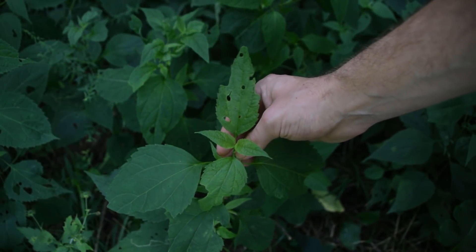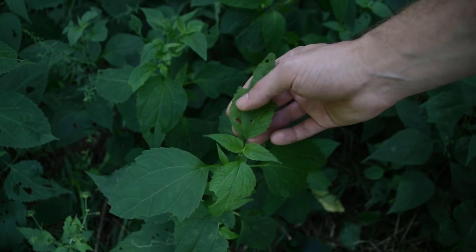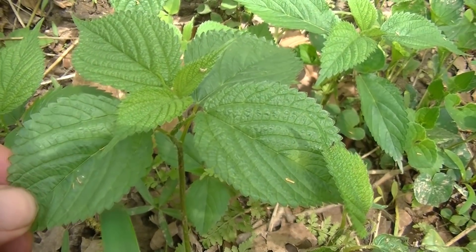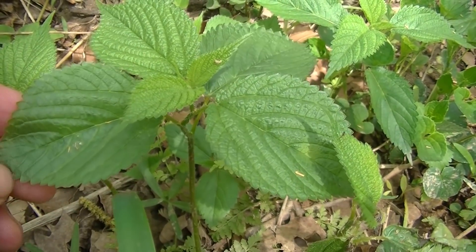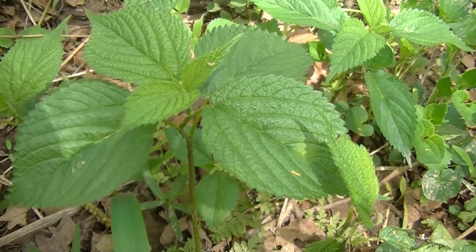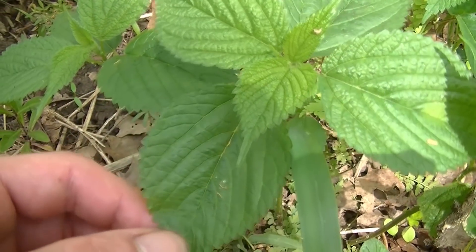Hey guys, I wanted to give all of you another comparison of white snake root. This time, however, we are going to compare it to wood nettle. We are looking at these two plants because some viewers of mine thought that they looked similar, and they're right — they do look very similar. So let's take a look at these two plants and see the differences between them.